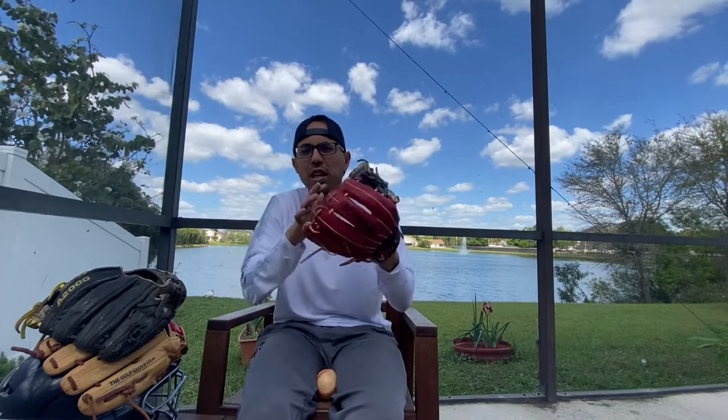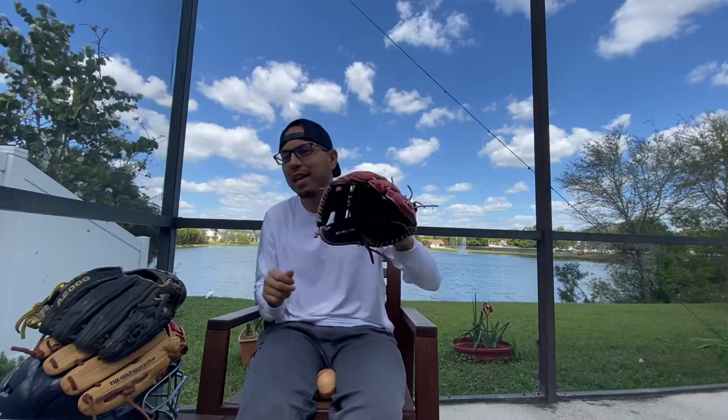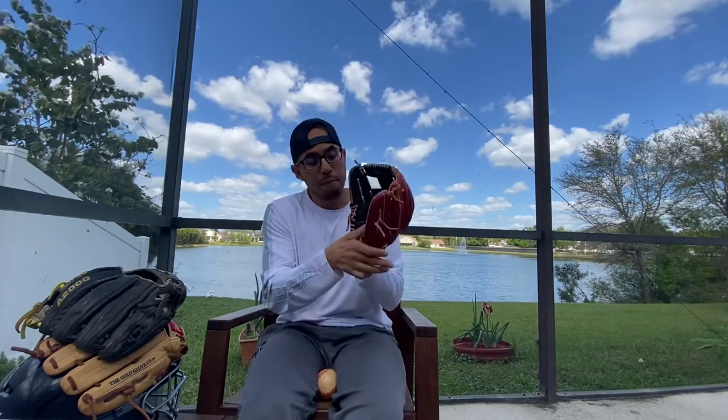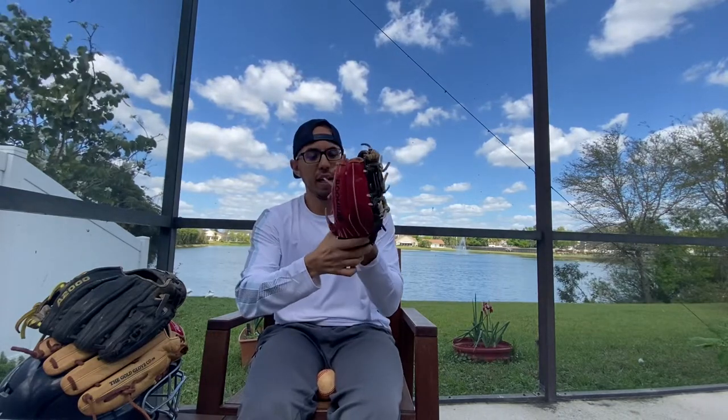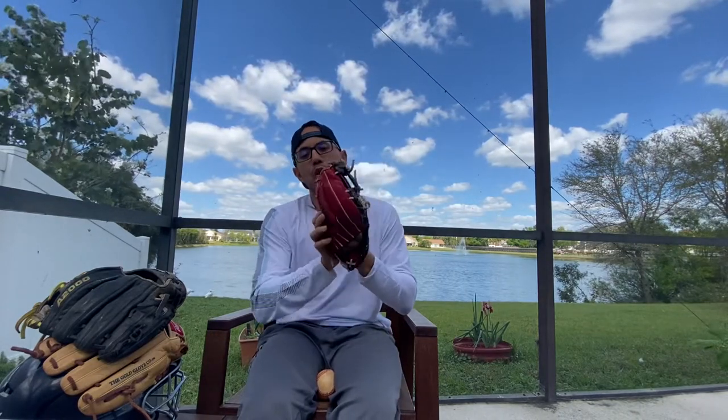A glove for us adults could be 70% broken in and we could still use it out there and it wouldn't make too big of a difference — maybe on a diving play if it doesn't close as well. But break that heel in — that is key here.